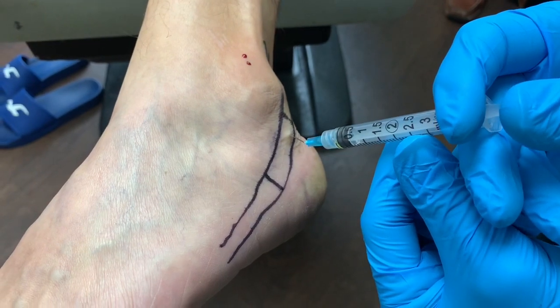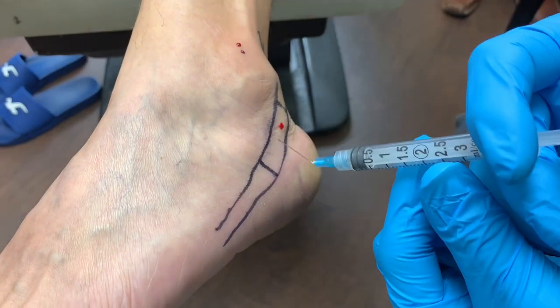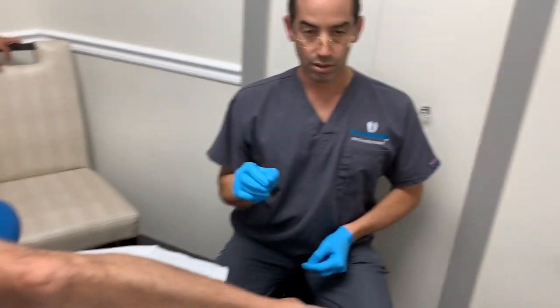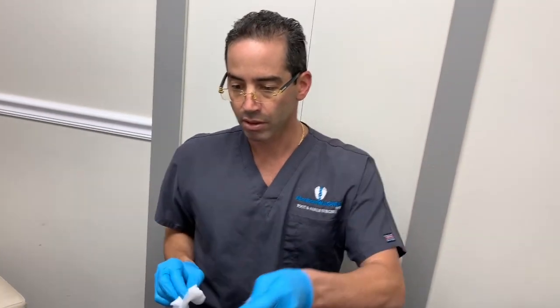The reason why we're doing the peppering is to bring more blood flow to the area.